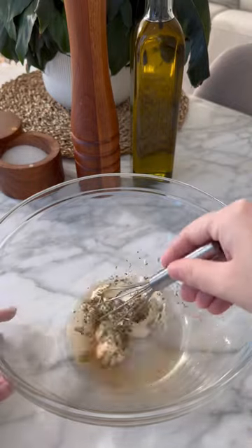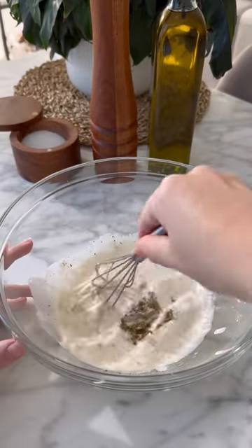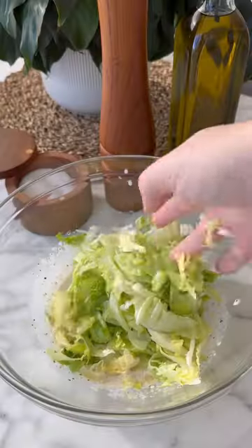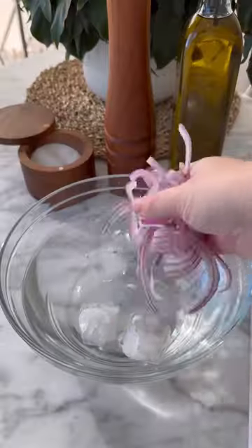First, we make our dressing. We combine mayo, oregano, red wine vinegar, some grated garlic, lemon juice, Dijon, salt and pepper. Give that a mix. Then we're gonna add in our lettuce, red onions, and our jalapeños.